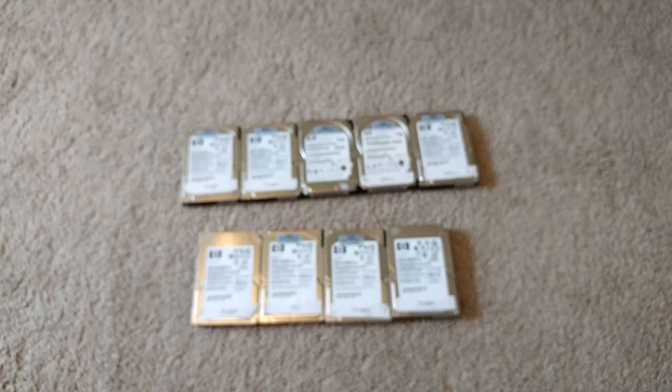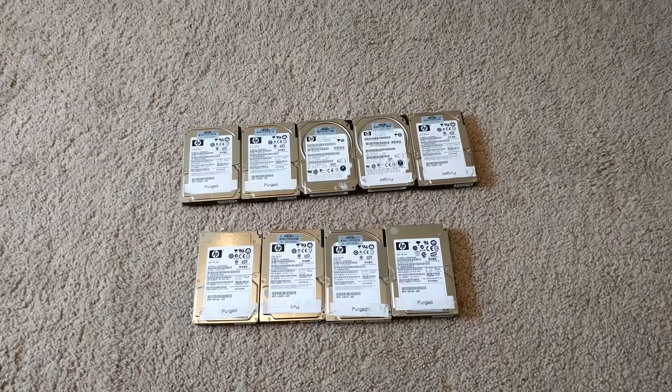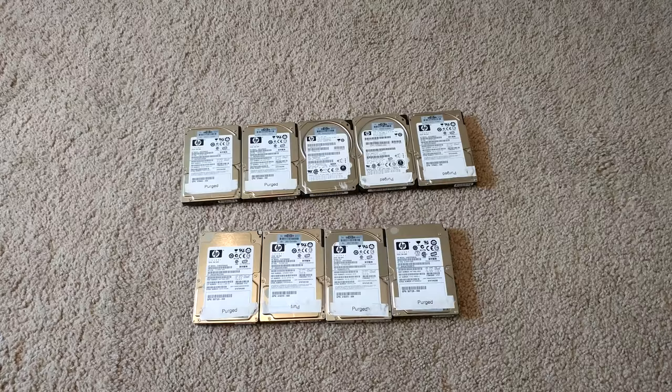I was mainly buying them because I need to teach some people how to do RAID, so I thought these would be great drives for that. I hope you guys enjoyed it — I'll be doing a couple more server update videos. Hope you guys enjoy those. See you guys later, bye.